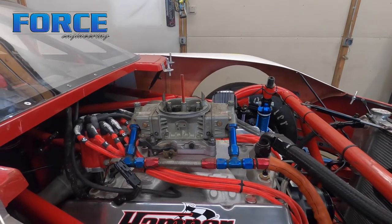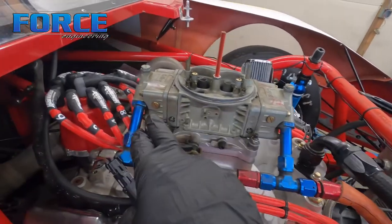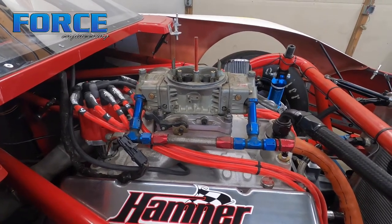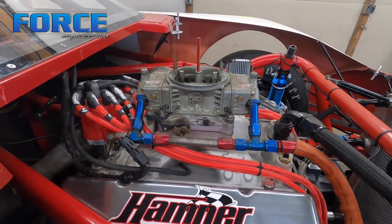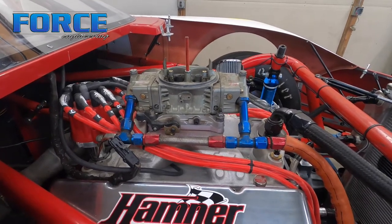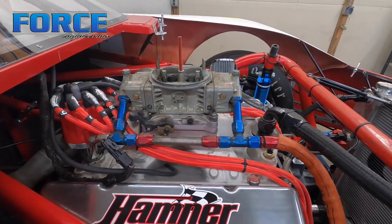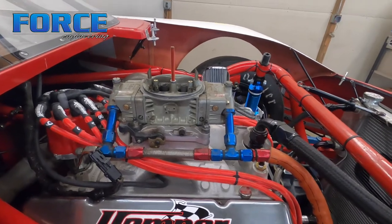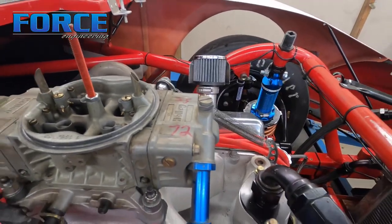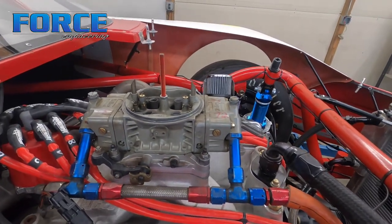After we check fuel pressure, I'm going to check the float level. I'm going to pull these sight screws on the floats, and what I'm looking for is with the vehicle running, I want to just nudge it and have it just trickle out of those holes — not even trickle, just comes out when I bump the car. That tells me the float level is where I want it. I'll also show you how a needle and seat adjustment actually works in the float bowl, and give you a demonstration with the actual float ball off a carburetor.